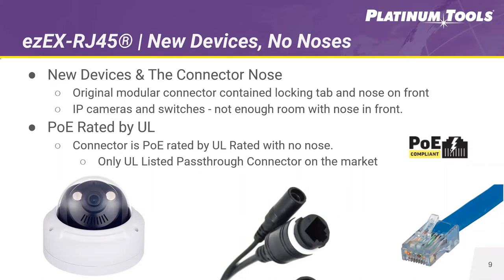Many IP cameras and switches in today's market are designed with no relief built into the back wall of the jack or port to accept the nose of the locking tab on an RJ45 connector, preventing the connector from having connectivity and locking in. The solution we designed is the new EZ-EX RJ45 with that nose removed — we solved the problem. For IP cameras and switches, PoE compliance is a concern, but it is not a problem with the EZ-EX RJ45. It is PoE and PoE Plus rated by UL and is the only pass-through connector on the market with this rating.